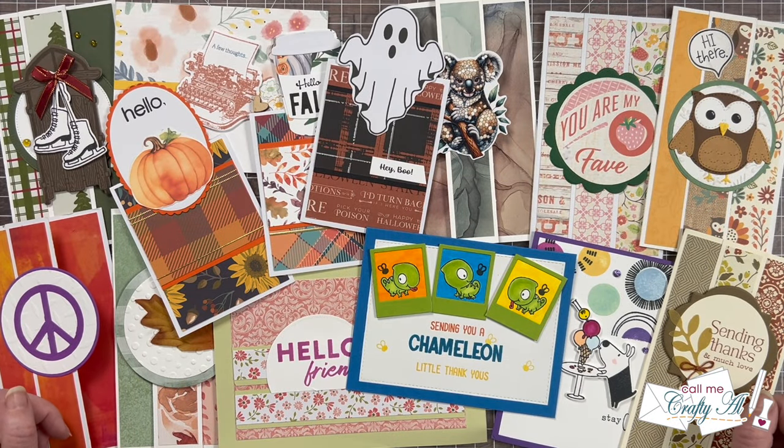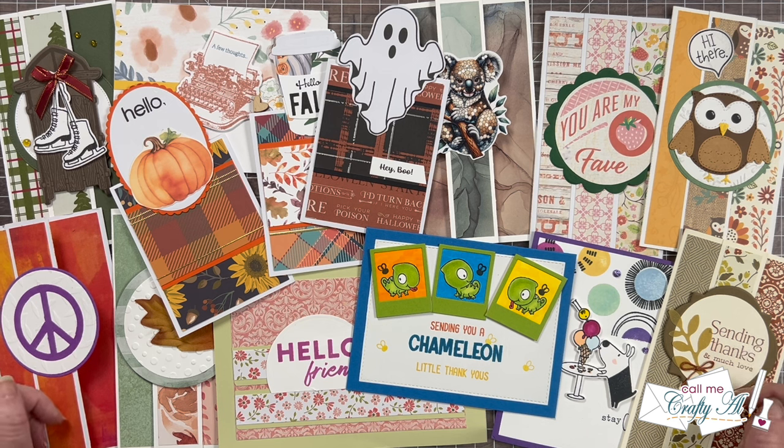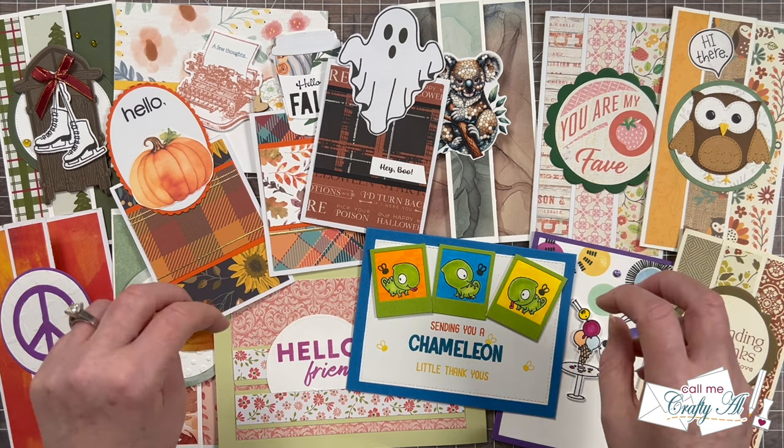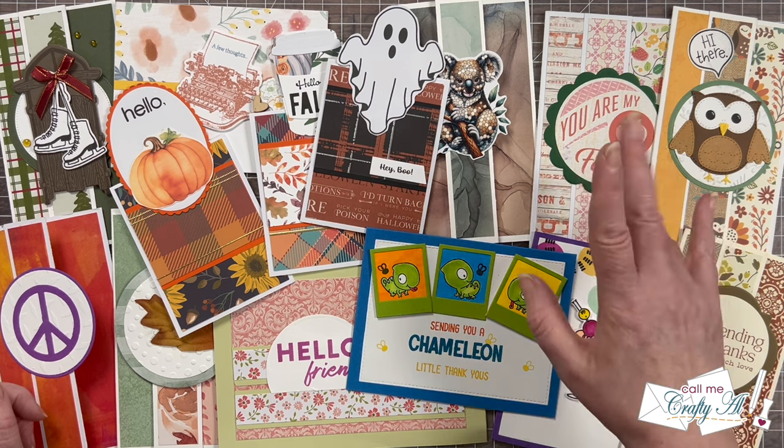Thank you so much to everyone who took the time to send in a card and note this month, and especially to Sandra for the nice gift. If you would like to show us your sheet load and be featured in the end of the month video, make sure to check out the guidelines video linked below. Until tomorrow, when I'll be back with the October 2024 Sheet Load of Cards — I hope you're all having a crafty day! Bye bye.